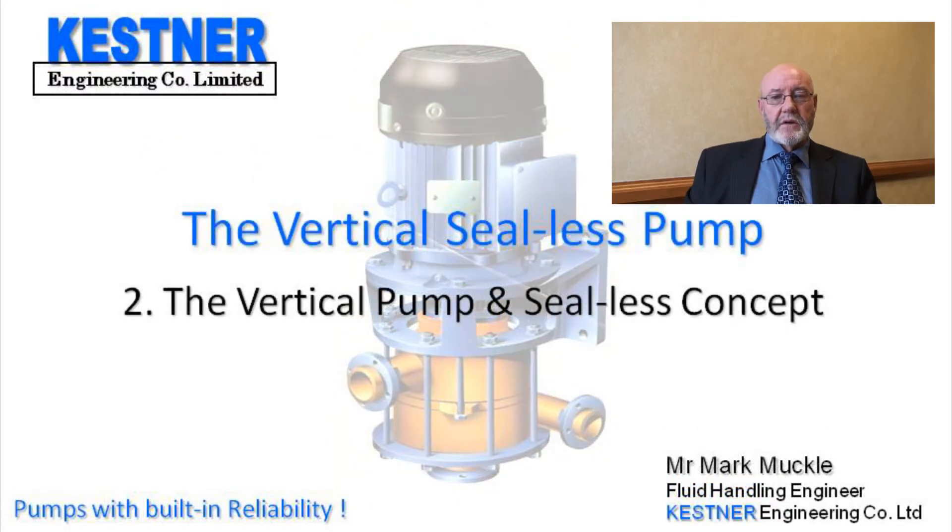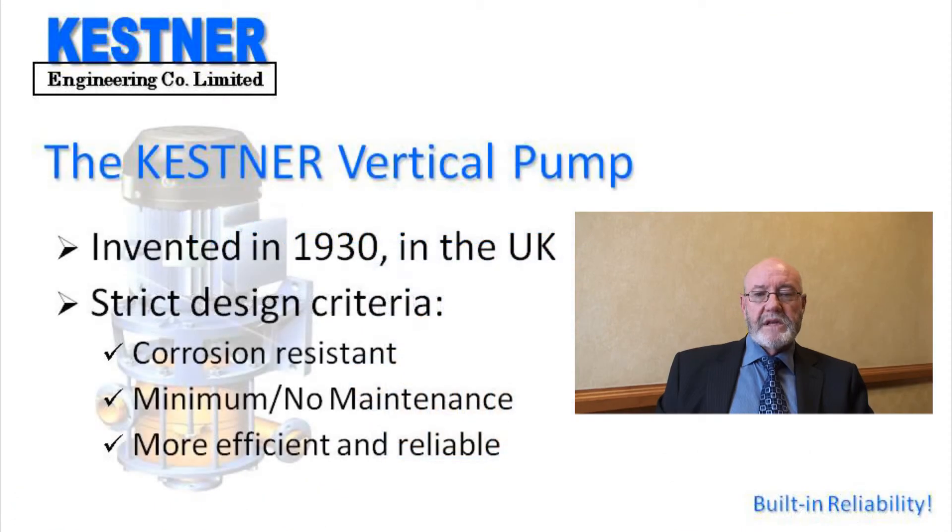Welcome to the second section of the vertical sealess pump presentation. The sealess vertical pump was invented by Kessner Engineering in 1930 to strict design criteria. It had to be made of corrosion resistant materials, it had to have a minimum or no maintenance feature, and it had to be as efficient as and more reliable than the run-of-the-mill horizontal pumps of the day.